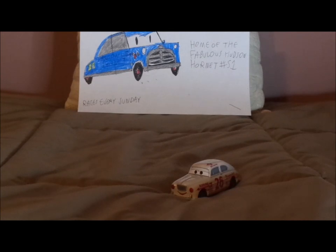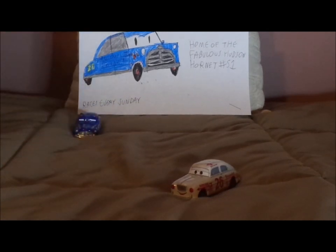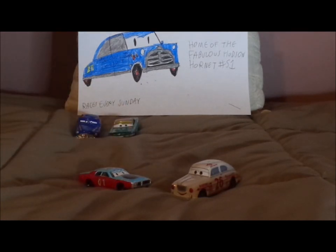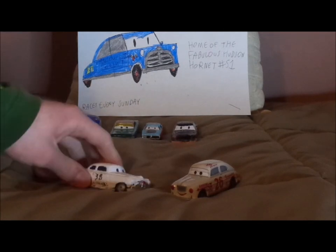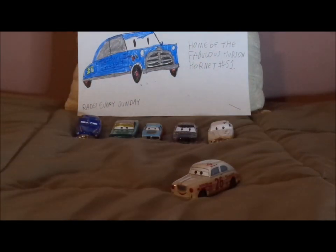Now let's pull up some of the other retro Piston Cup racers. We've got the fabulous Doc Hudson Hornet, Mario Andretti, Adam Shieldson — my own name for Rusty's racer number 01 from the Boom Studios comics — Dale the Intimidator Earnhardt Sr., and Lee Weathers. And that is it.